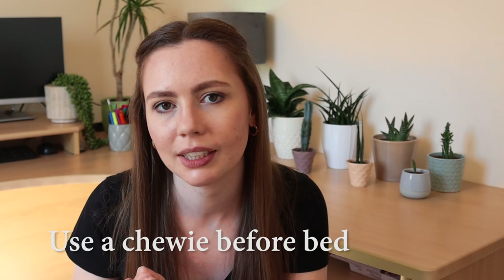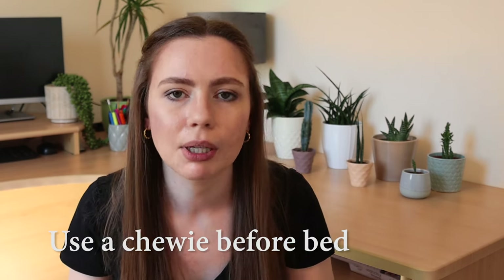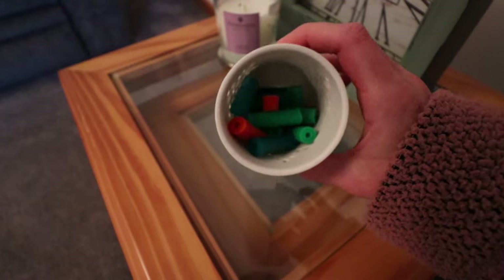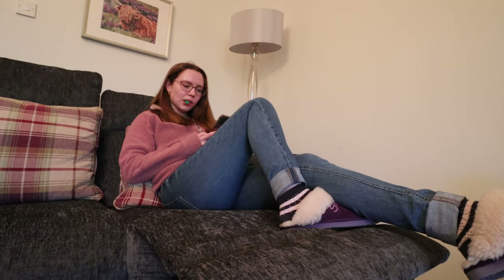My next tip is to use a chewy just before you go to bed. I feel like this has made the most amount of difference as to whether or not my trays feel settled after a good night's sleep. The way I've been able to do that is just place a chewy on my bedside table. The hours you spend sleeping will be with your tray in the perfect orientation and I generally wake up with them fitting really snug.